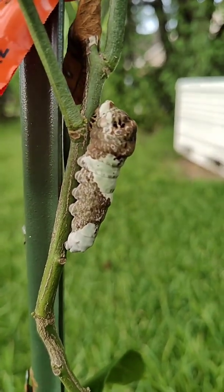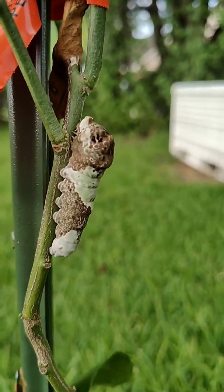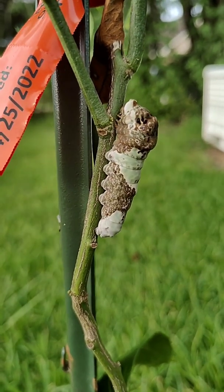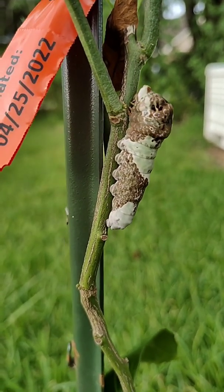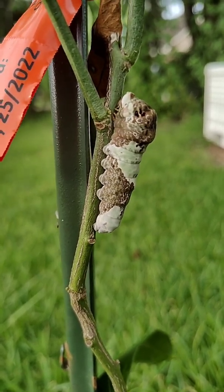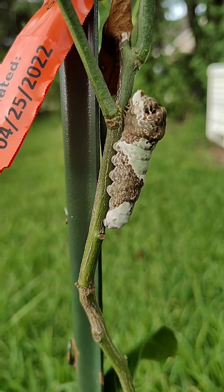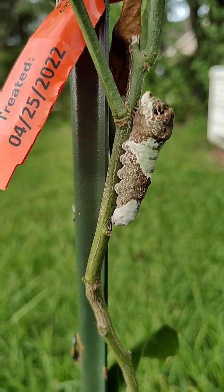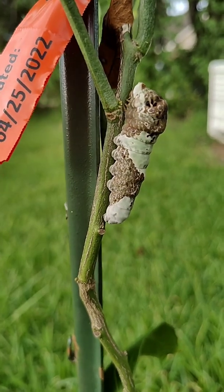This is probably the ugliest caterpillar I've ever seen in my life — it really looks like something out of a horror movie. But it's really cool and harmless. And I'm not even kidding when I say that when it's on the leaf it really does look like a bird flew by and used the bathroom on your plant.